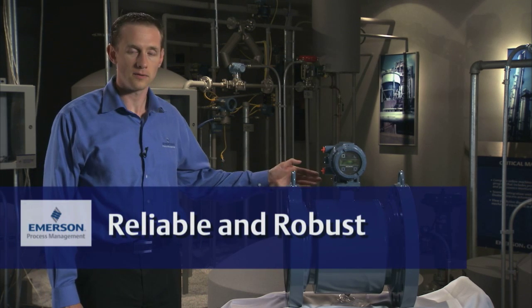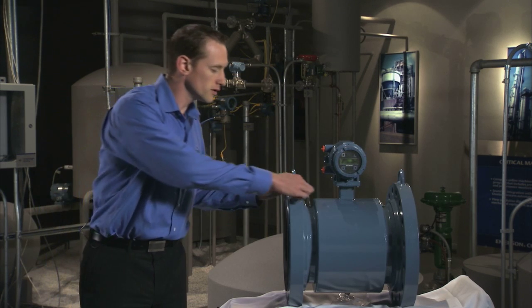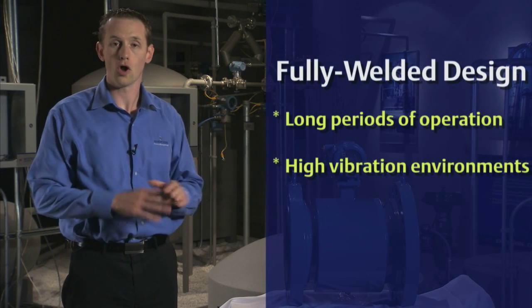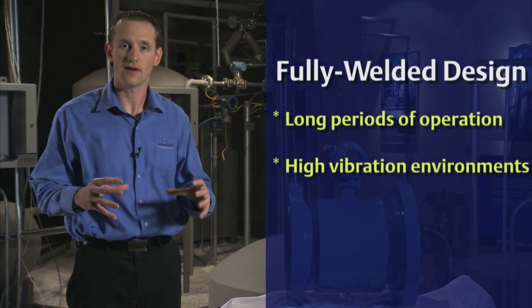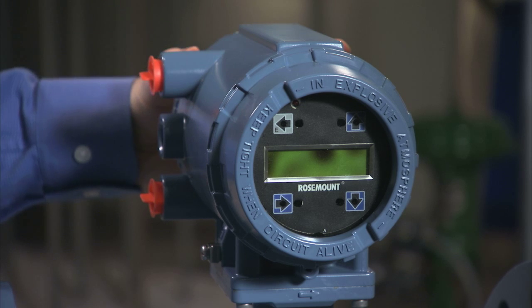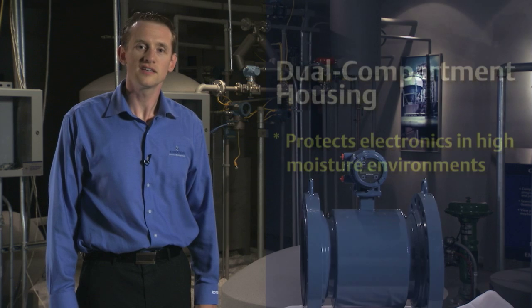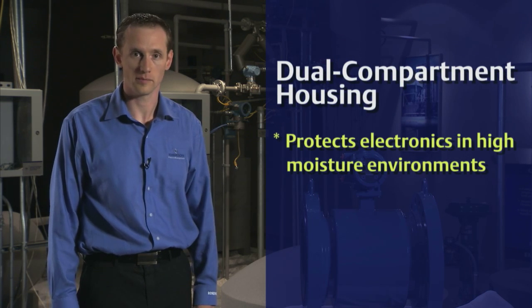First, the meter is reliable and robust. It features a fully welded design. This allows the meter to operate properly over a long period of time and operate well in high vibration environments. Also, the transmitter features a dual compartment housing, which helps keep the electronics safe in a high-moisture environment.